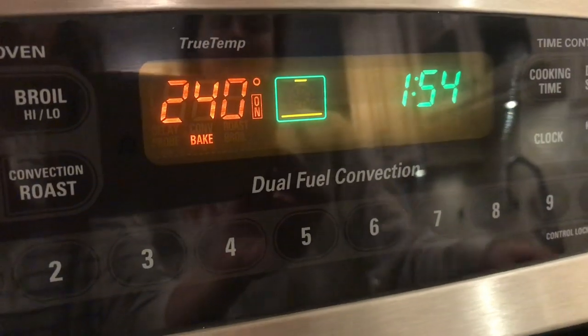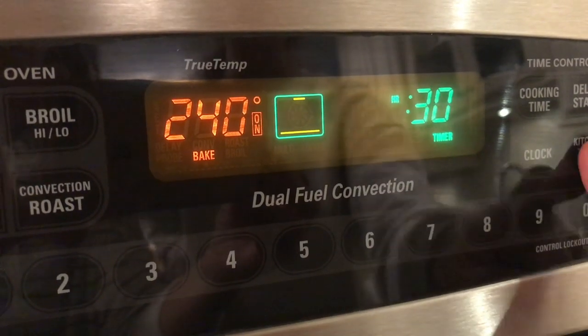The nuts and bolts are going to cook for a total of an hour and a half at 240 degrees. But every 30 minutes you need to give them a toss.